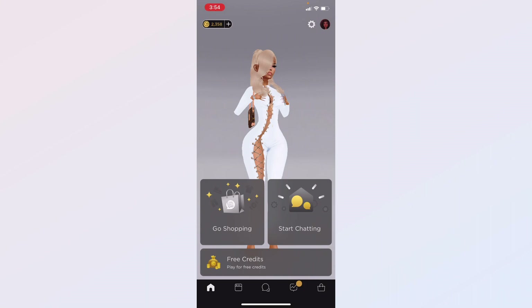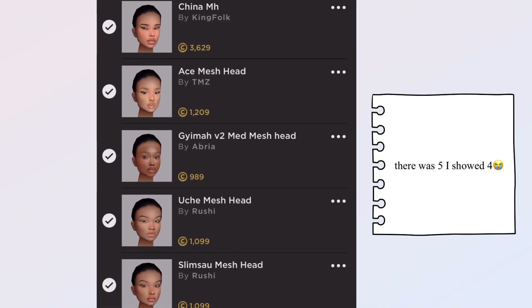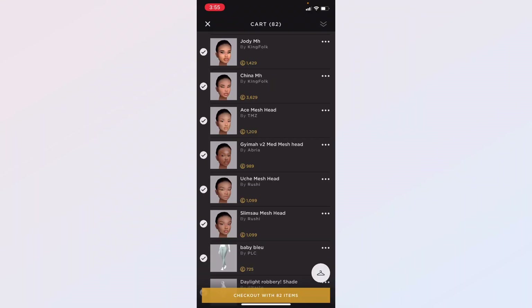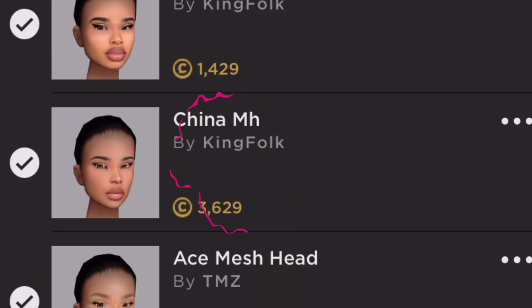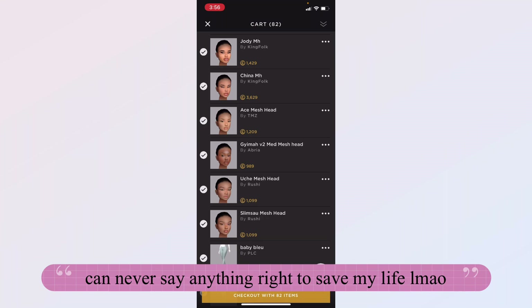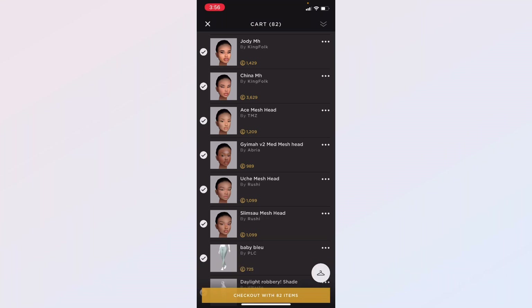Today in this video I just want to show you some really cute mesh heads that I saw in the shop. I gathered five of them — two are from the same creator and the other ones are separate. I'm going to show you right now. There's literally just one that's really expensive, the others are kind of affordable, and there's one that's cheaper than the rest, which is the darker one by the creator called Umbria.